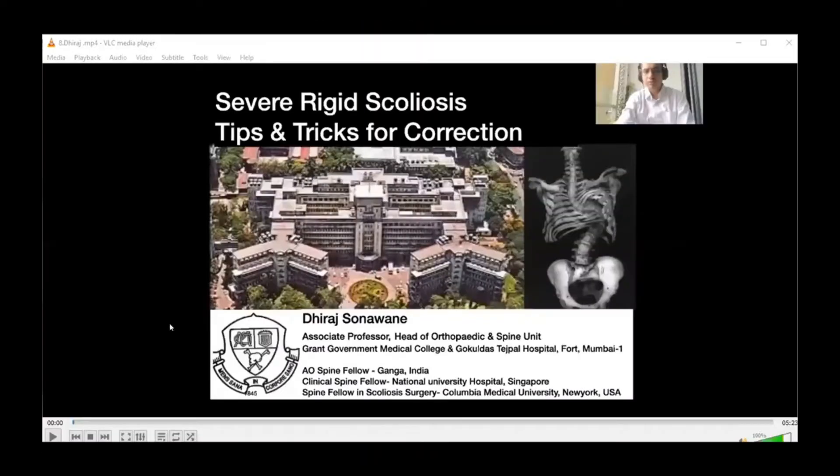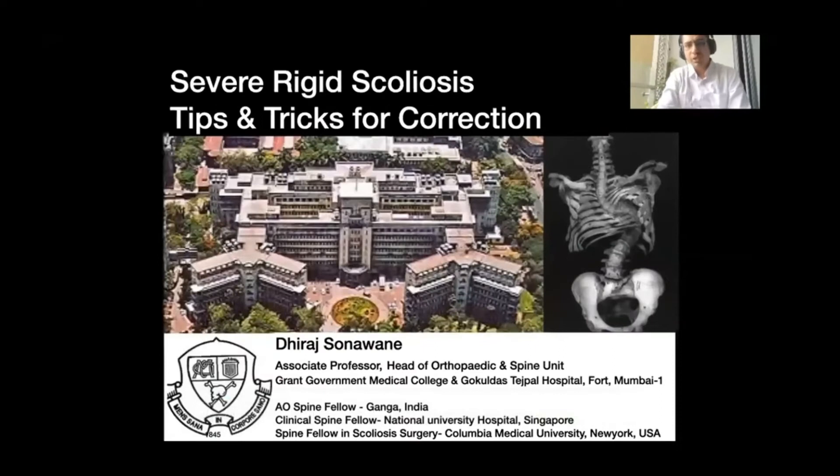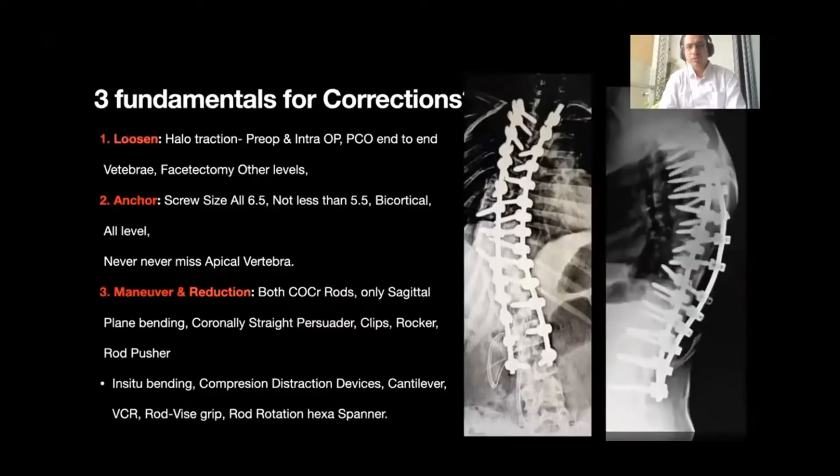We'll make this the last talk and Dr. Parash will present one case after. I am Dr. Jira Sunavne, working as a professor in Grant Government Medical College and heading a unit at Brookuldas Ishpal Government Hospital in Mumbai. Today I am going to discuss severe rigid scoliosis and the tips and tricks for operation.